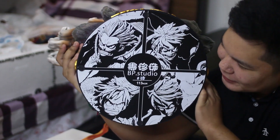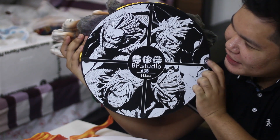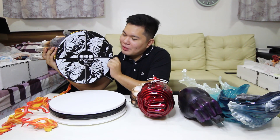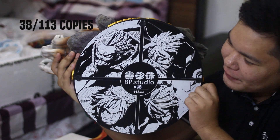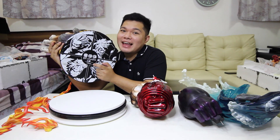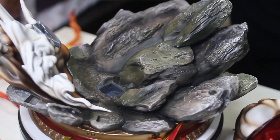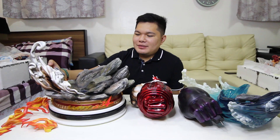Ito ang pinaka-importanteng part ng ating statue, which is yung base. So kung chi-check natin yung kanyang base, ito ang makikita natin. Makikita natin ang apat na mukha ni Luffy: normal na Luffy, gear second na Luffy, third gear na Luffy, at fourth gear na Luffy. Itong statue na ito ay pinanufactured ng BP Studio. Pang number 38 siya, over 113 na copies. Bigat! So mapapansin ninyo yung nasa base natin — stone effects at smoke effects.